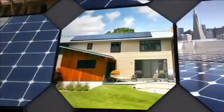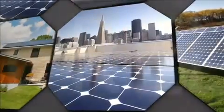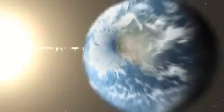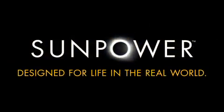Bottom line, SunPower panels are designed for the real world, and SunPower's exhaustive testing ensures that their systems perform consistently, hassle-free for well over 25 years. SunPower — designed for life in the real world.